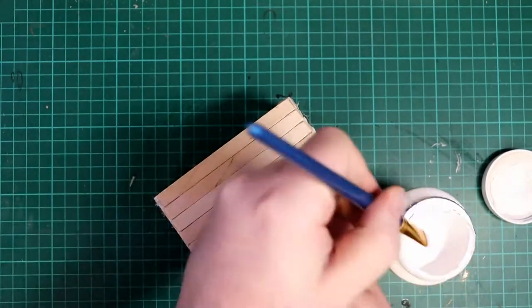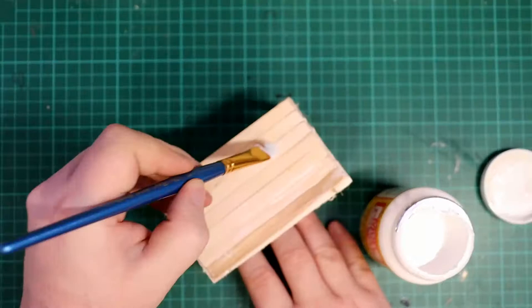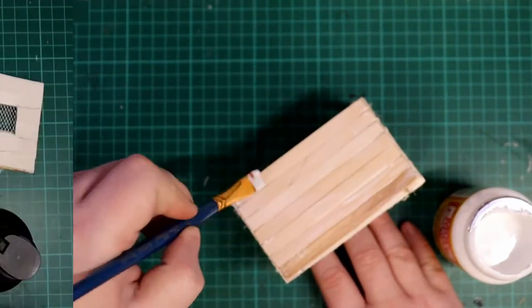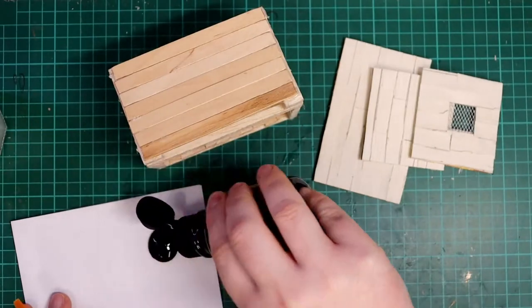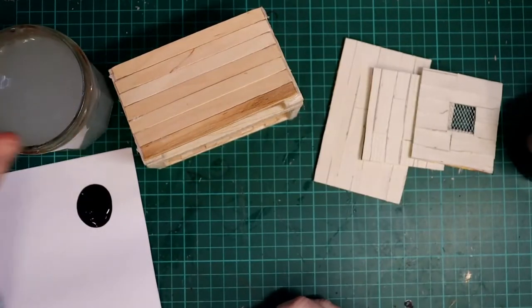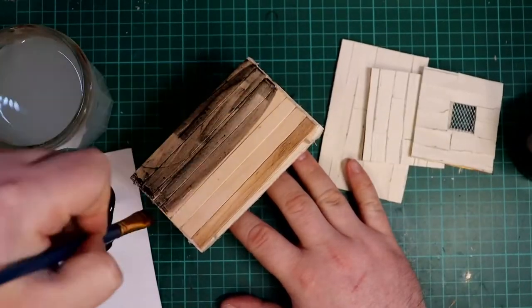The final thing we did in the last video was we sealed the model with Mod Podge. This stops the wood soaking up all the moisture from any paint that we put on. For the first coat of paint we are going to use cheap black craft paint — nothing fancy for this step. I just used a piece of paper as a palette and mixed in a bit of water from the brush to help it flow a bit better on the model.